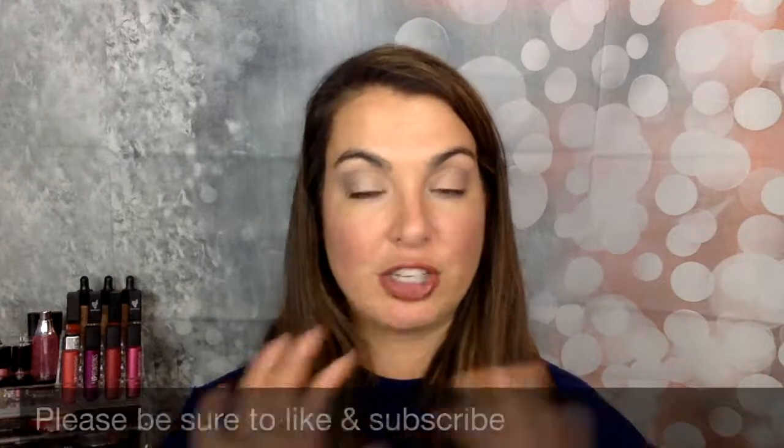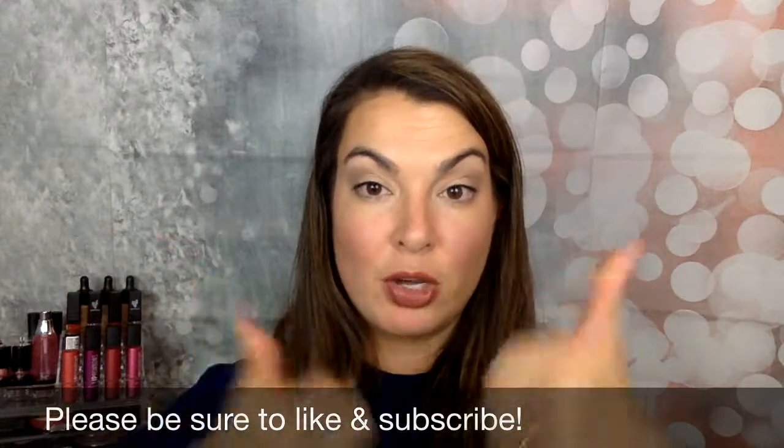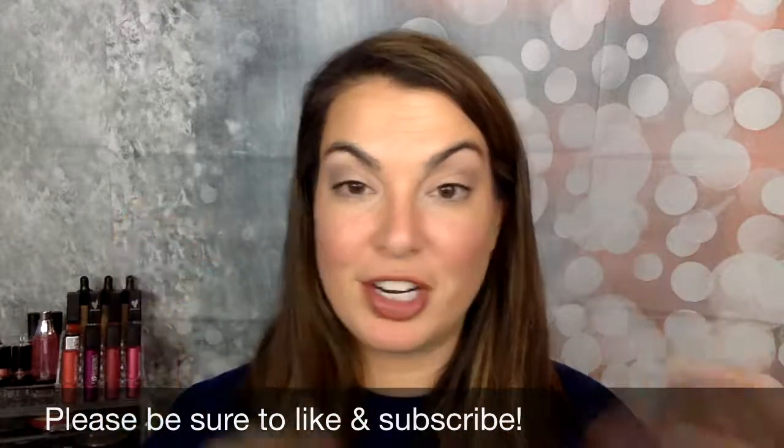I'm excited to try it with different foundations. If you like these types of videos where I show you an initial application of a product and then give you a first impression, let me know in the comments below, give me a thumbs up, and subscribe to my channel. Have a great day.